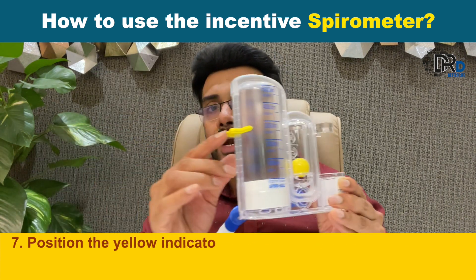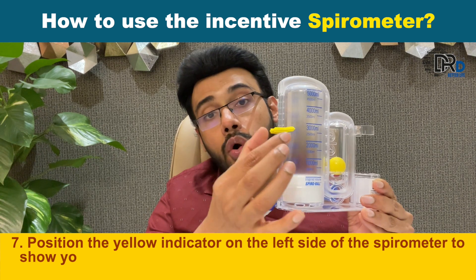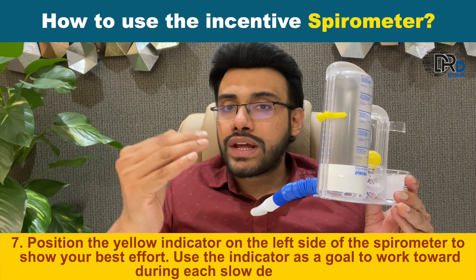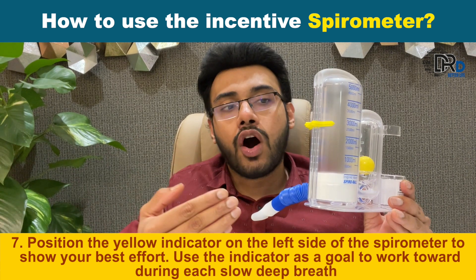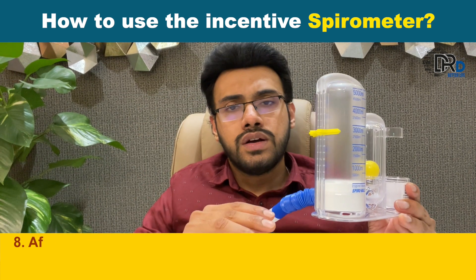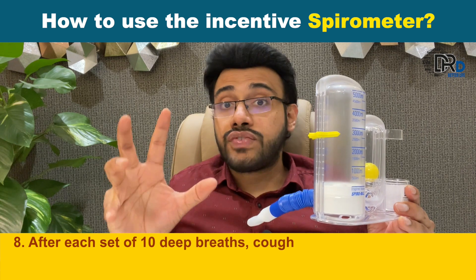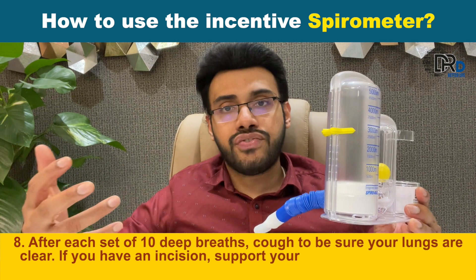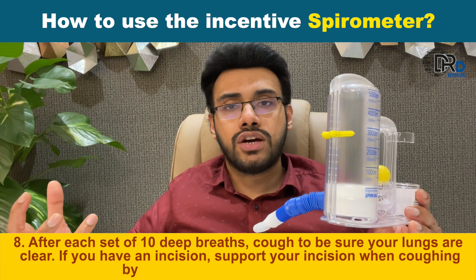Position the yellow indicator on the left side of the spirometer to show your best effort. Use the indicator as a goal to work towards during each slow deep breath, to see how much you can improve. After each set of ten deep breaths, you can cough to make sure your lungs will be clear, and then spit out.